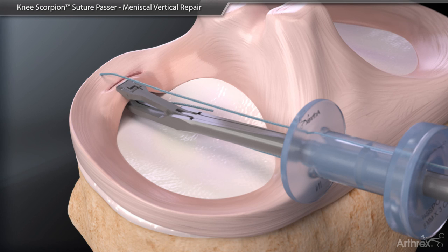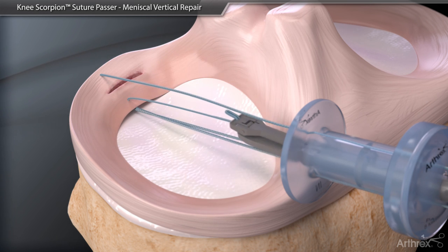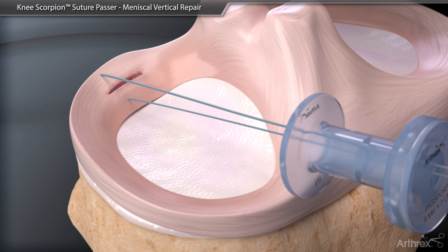Pass the loaded suture through the tissue anterior to the tear. Remove the suture from the Knee Scorpion. An arthroscopic knot of the surgeon's choice is completed.